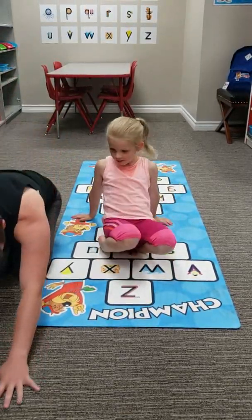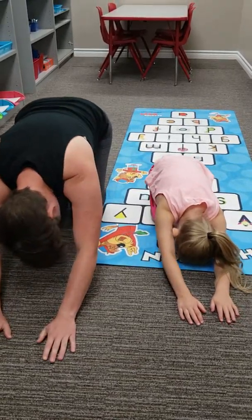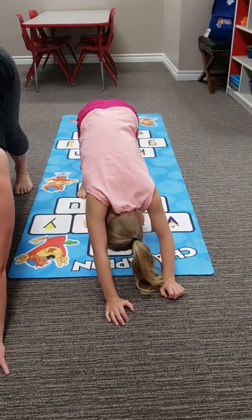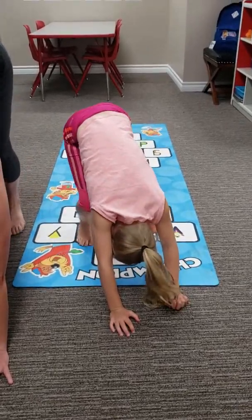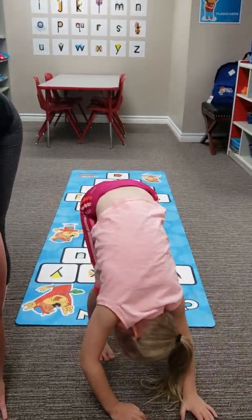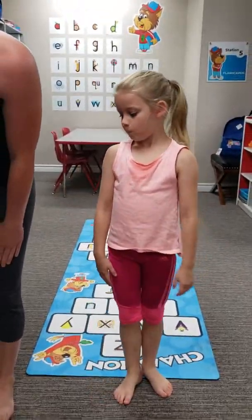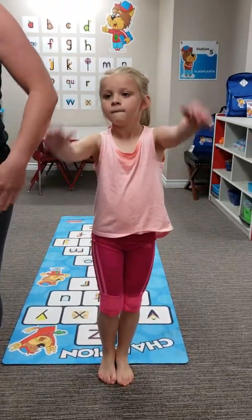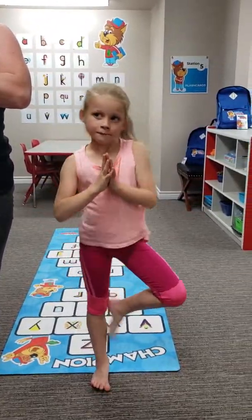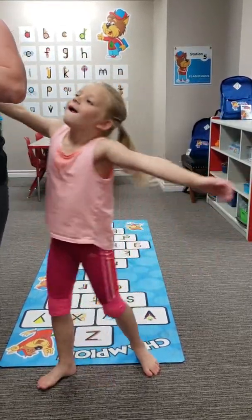Now we're going to finish with the child's pose, and then go to downward dog. Walk feet up to a stand, close toes in, and show us the mountain. Roll up, roll up, roll up. And show us the mountain to the tree pose. Amazing. Great job. Thank you.